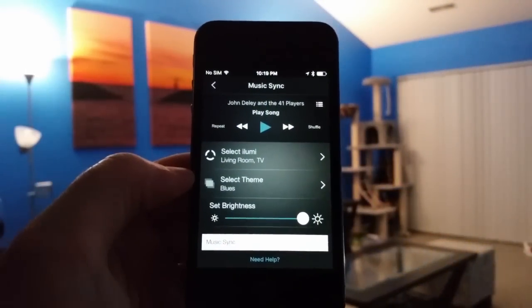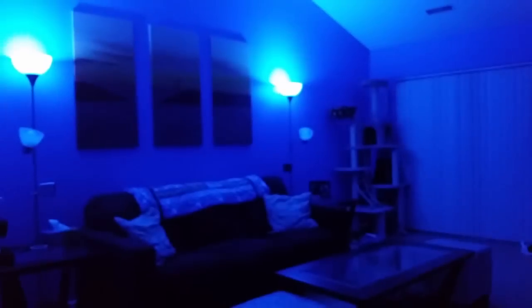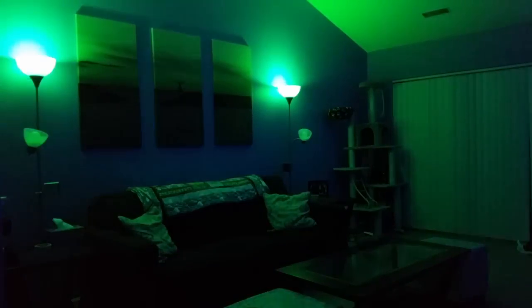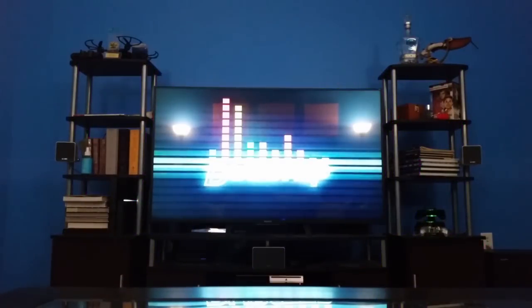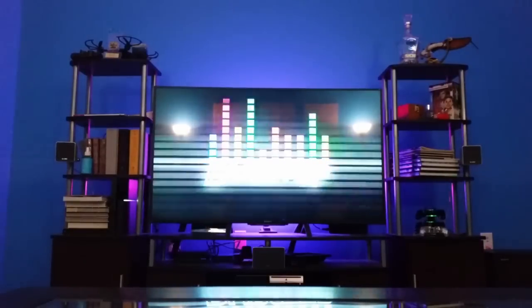This last song is using the Blues theme in the iLumi app along with a blues song from the YouTube library. I hope you guys enjoyed this video and I covered everything you were looking for in seeing the lights demonstrated. As always, if you like this video please like, favorite, subscribe to my channel, and leave a comment down below. Thanks for watching.